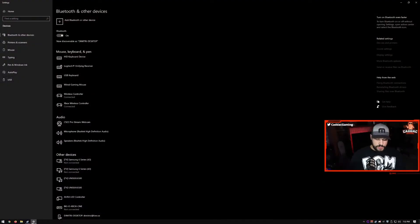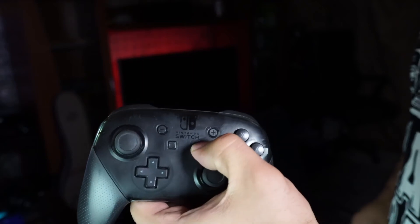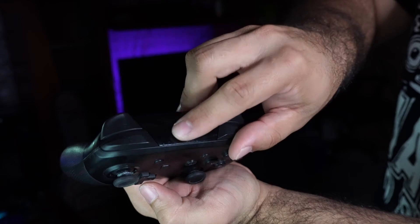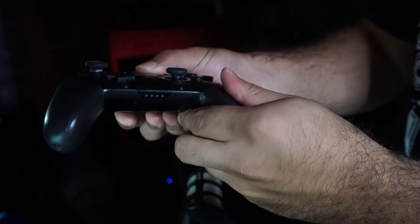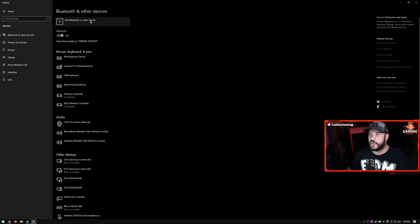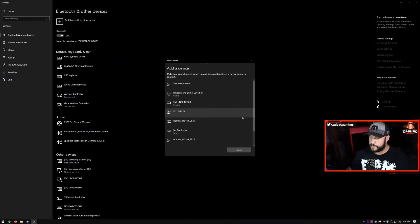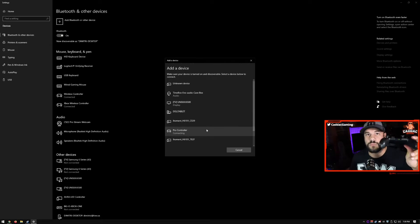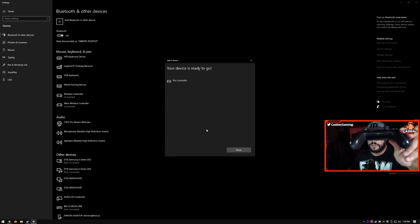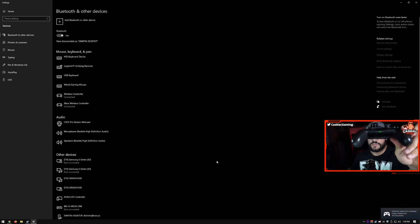For wireless, same thing as before — go to the Bluetooth settings. On the Switch controller, turn on the controller, then hold the little button on the top beside the USB-C port until you get that flashing back and forth. Go ahead and add your Bluetooth device. You'll see Pro Controller appear, and once that connects, the light stops scrolling back and forth and you're good to go.